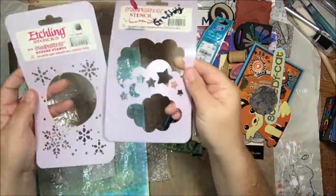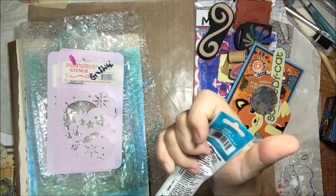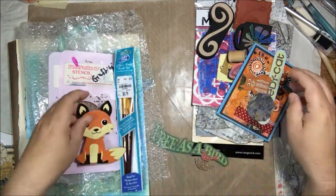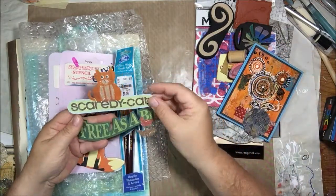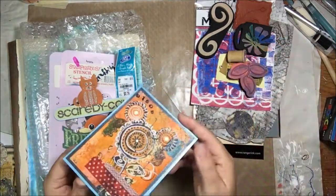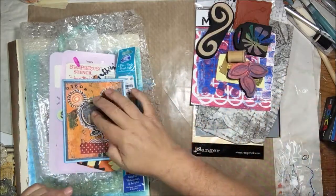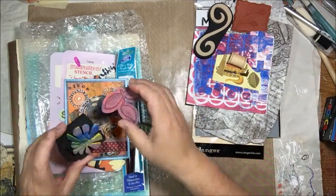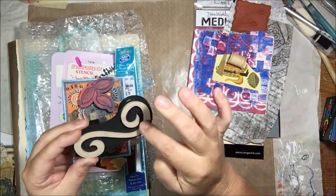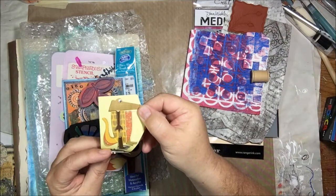There are some stencils — you cannot have enough stencils — and some wash brushes for watercolor. Look at this cute little wooden fox! A couple of die cuts with glitter on them — really awesome. A card that she made with washi tape and all kinds of stuff on it. Here's a little circle of jelly print, and some foam stamps — great for jelly printing. I'm really going to like this one with all these swirly designs.